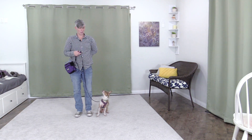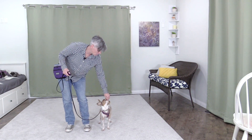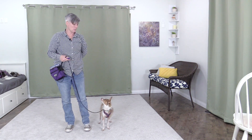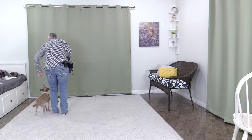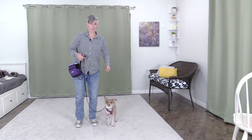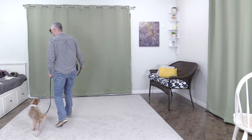Once your dog is reliably standing at your side when you're standing, you can then take a step forward, click, and reinforce your dog at your side before your dog has a chance to take a step in front of you. Once you're taking a step, marking and reinforcing at your side, you can then take a step and wait to see if your dog stops when you stop. It might take a few training sessions for your dog to get the idea of stopping when you stop, but once he's got it, you can start adding steps — taking more steps before you stop and reinforce.